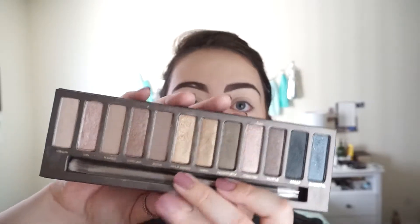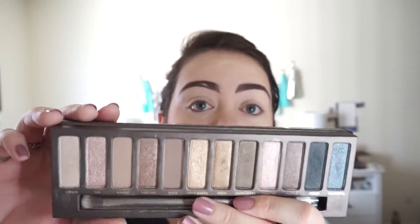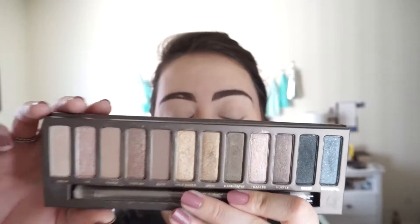Hey guys, welcome back. So today I'm going to be doing an eyeshadow tutorial using the OG, the original Urban Decay Naked Palette. And I'm just going to do a fun eye look using this. This is what it looks like inside. I'm sure you're very well aware — it's probably one of the most well-known eyeshadow palettes there is.